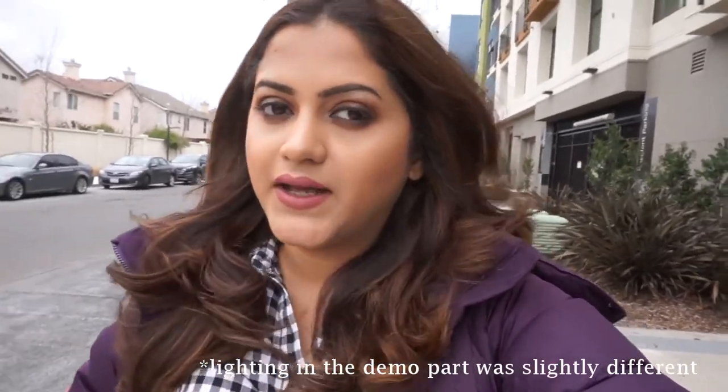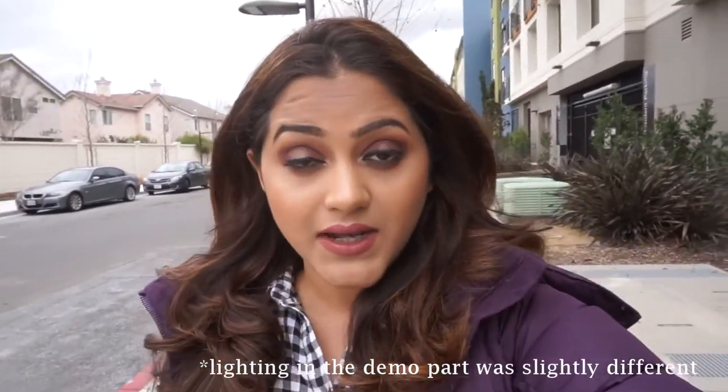I'm heading out for some shopping and going to Sephora. The current time is 1:36 PM and I wore this foundation about four hours ago — it still looks pretty good, really nice, hasn't faded, and hasn't oxidized, which I'm so happy about. I've finally reached the place and Sephora is right behind me. I'm going to head into the store.